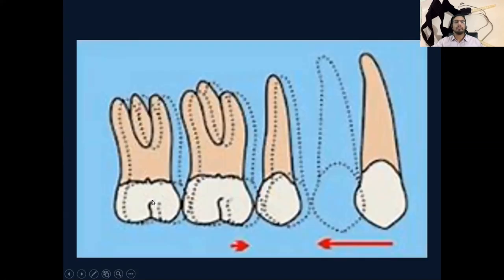Another reason for headgear use is for dental reasons. Whenever we plan orthodontic treatment, we first decide the desired tooth movement — what we actually want and where we want to bring the teeth. For example, in this case, we have extracted the first premolar and we want to bring the canine into the position of the upper first premolar. So this is our desired tooth movement.